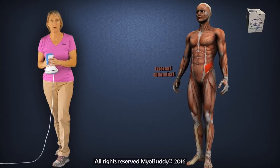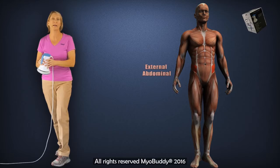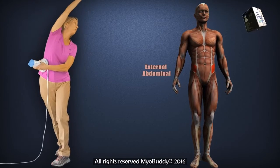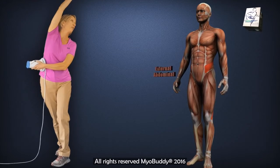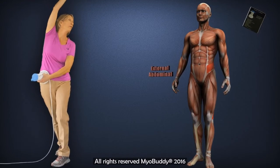For an advanced treatment of the external abdominal obliques, not only should you add an element of torso rotation, but add an element of upward rotation with the arm. That really brings the rib cage — elevates the rib cage — while you apply the tool to the abdominal obliques.